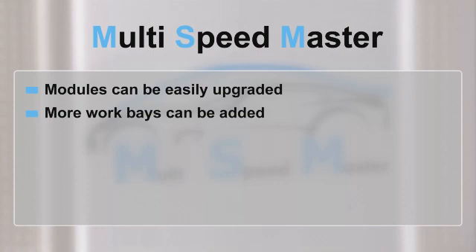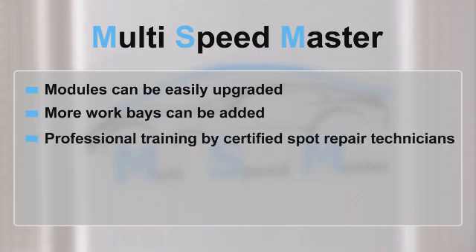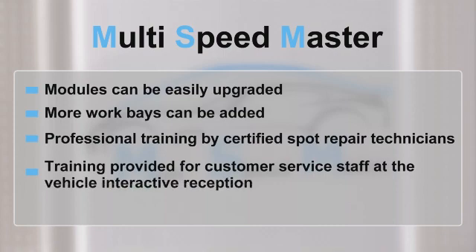We not only supply the perfect spot repair work bay, but we'll also provide you with professional training by certified spot repair technicians, so that you have all the necessary know-how. The training programs also include training packages for customer service staff at the vehicle interactive reception. We offer a business model that gives investors a rapid return on their investment.